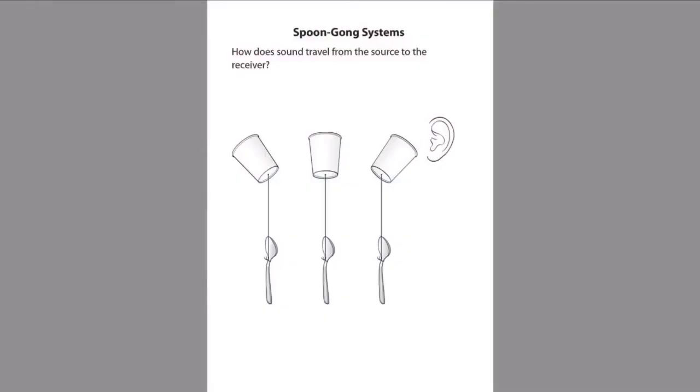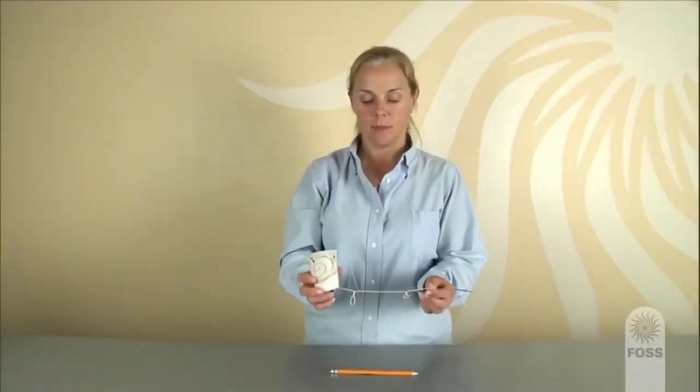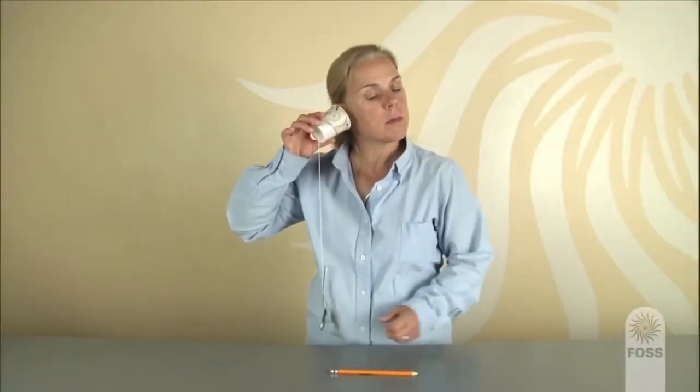Distribute a copy of the notebook sheet 'Spoon Gong Systems' to each student. Ask students to talk with a partner about how the pictures are different, and give them a few minutes to try different cup positions: cup pointing toward the receiving ear, cup pointing up to the ceiling, and cup pointing away from the receiving ear. Students should find that the sound was louder when the cup pointed toward their ears and softer or muffled when pointing away. They should also discover that pinching the string stops the sound.